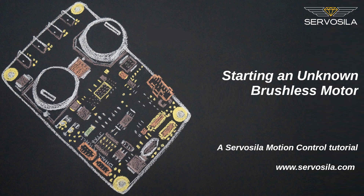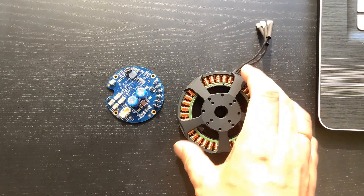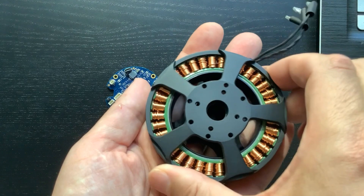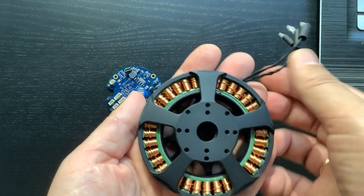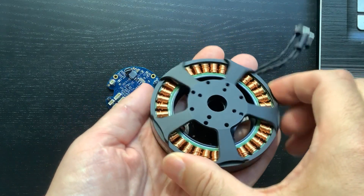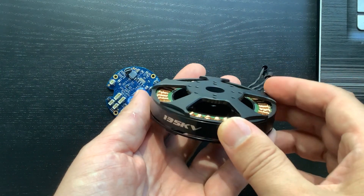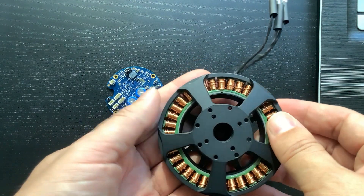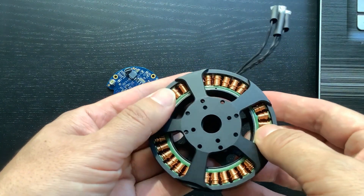In this video, we will work on an electric brushless motor. There is no datasheet for this motor. This motor has just 3 wires, which means it is a sensorless motor. If the motor had Hall sensors, it would have had additional signal wires. The motor features a lot of coils, which means it is designed for torque rather than for speed.